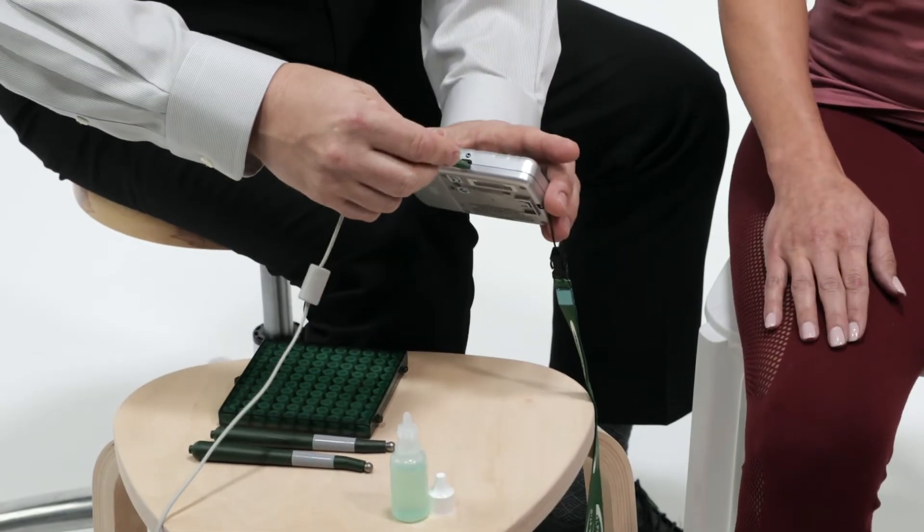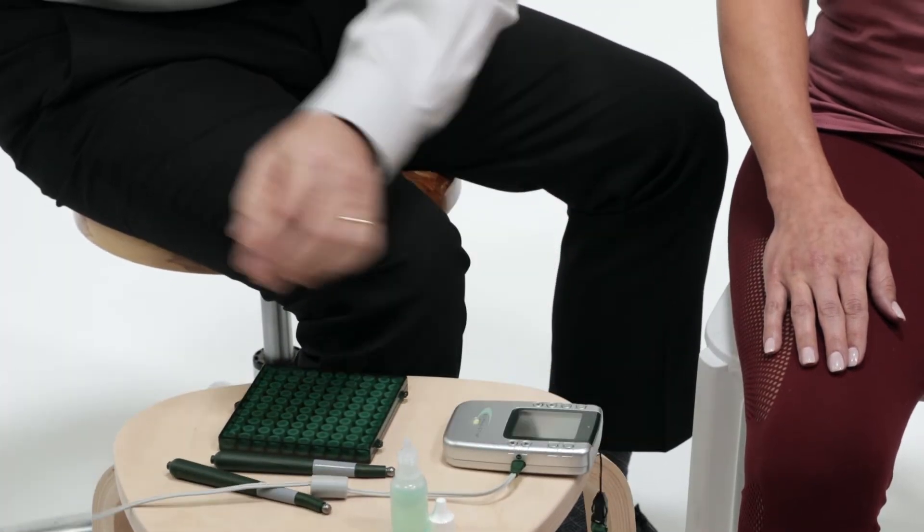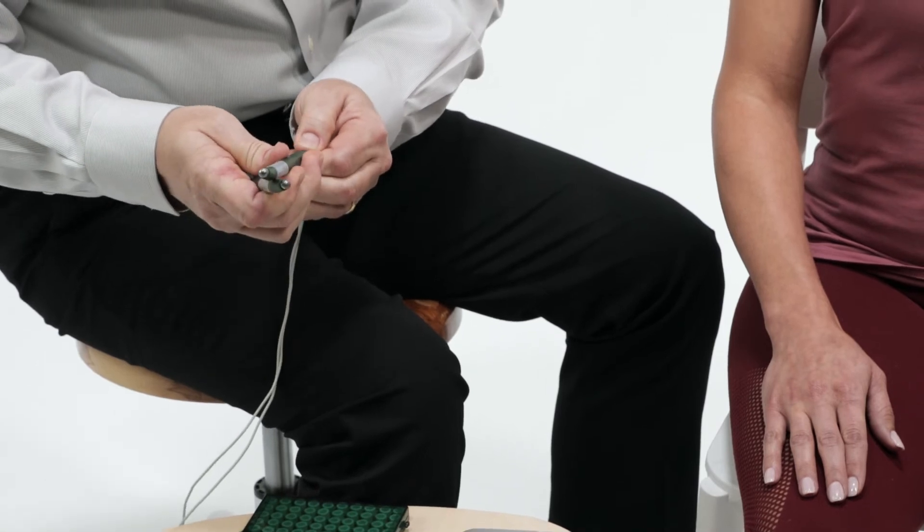Plug lead wires into AlphaStem M and pin plugs into the smart probes. Either channel, one or two, will work.